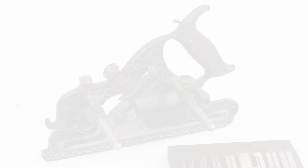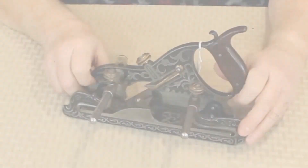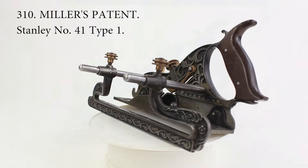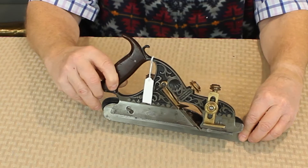This is an example of the number 41 plane, which is made of cast iron. Other models had different configurations, and some of them were made of gun metal. The number 41 came with a removable filletster bottom, so it could be configured either as a plow or a filletster plane. While Miller's patent planes in general are not rare, this is a very rare example of a type 1, which has been nicknamed the 'hook nose' due to the small hook in the frame, which appears to have been purely decorative and was eliminated in later models.